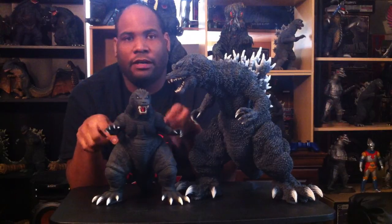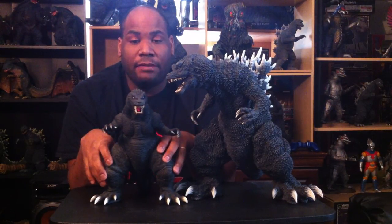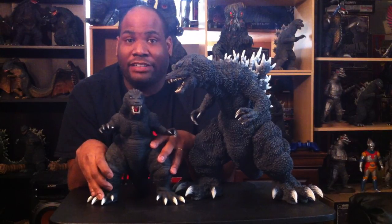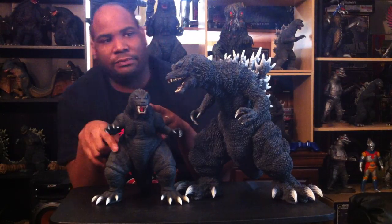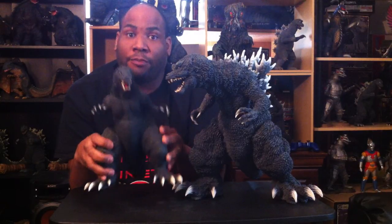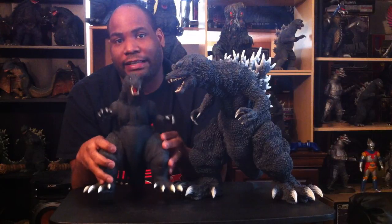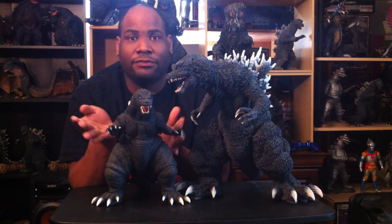This is a great figure to have. If you can find him for a good price, I highly suggest you pick him up — he's worth adding to your collection. I know he's easy to overlook between the detail of the 25 centimeter and the Gigantic Series, but he's still a good figure — a perfect addition to your collection, especially if you're a GMK fan like myself.